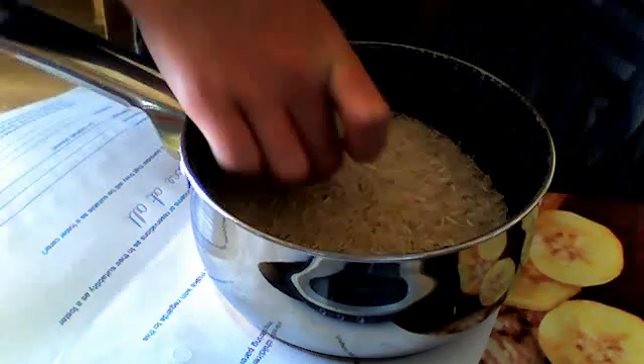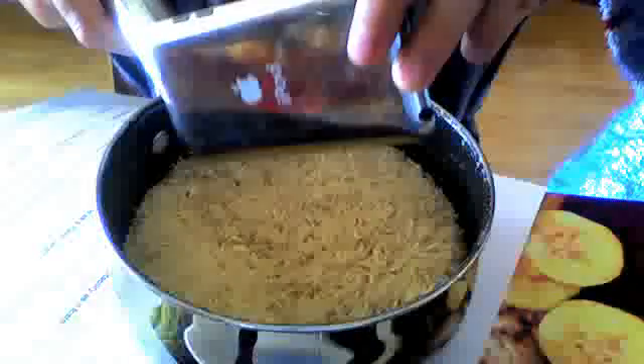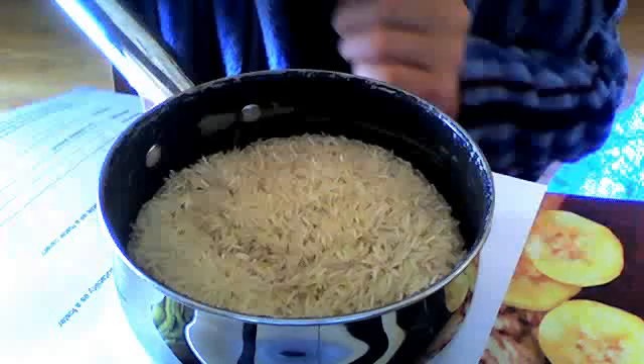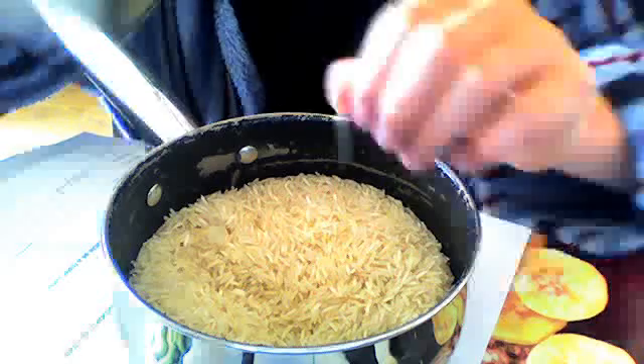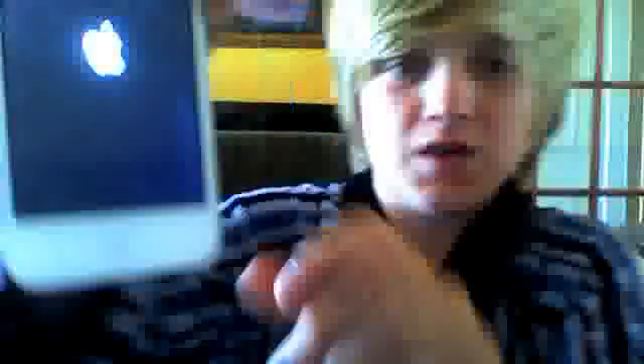Get it out after that amount of time and make sure all the rice bits are out. Then press the power button — it should just come on. I've got a little cosmetic damage here from the water, but I don't really care about that as long as it's working.